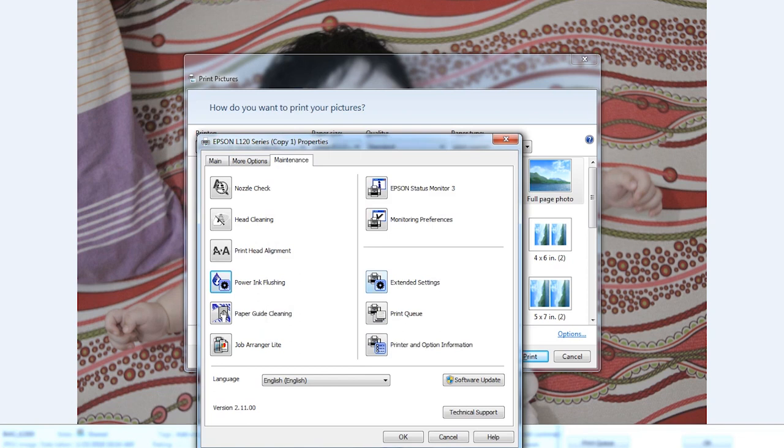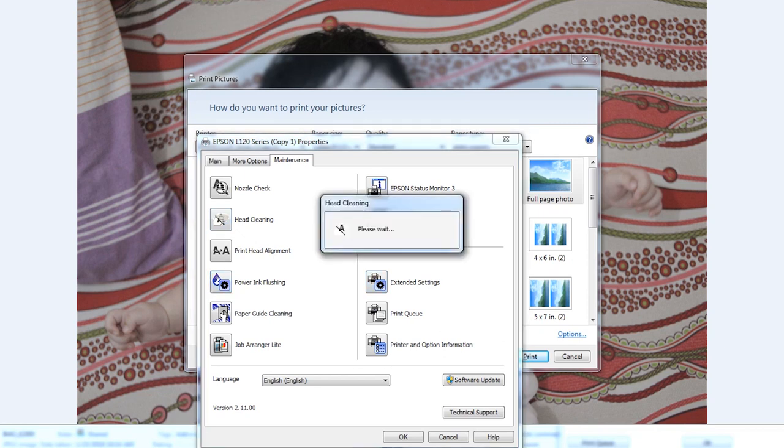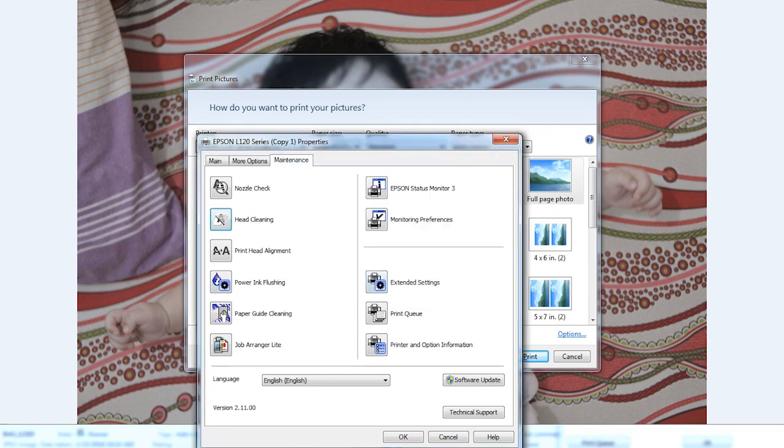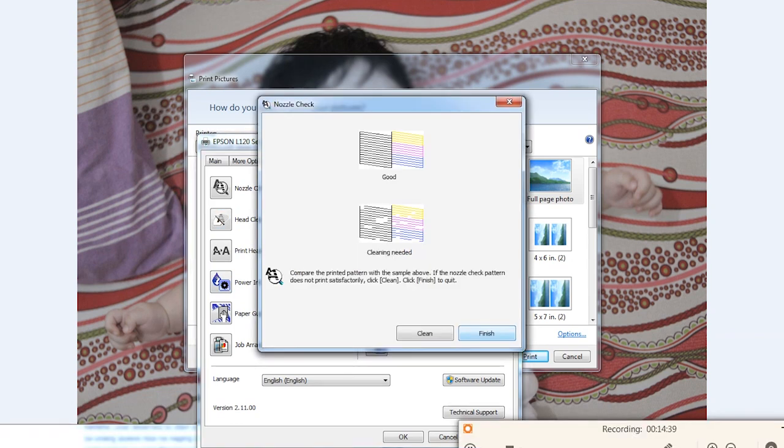Now I will click Head Clean and click OK. Just click Finish. If it is not yet clean you can clean again, but for me in this tutorial it's already clean, so click Finish.